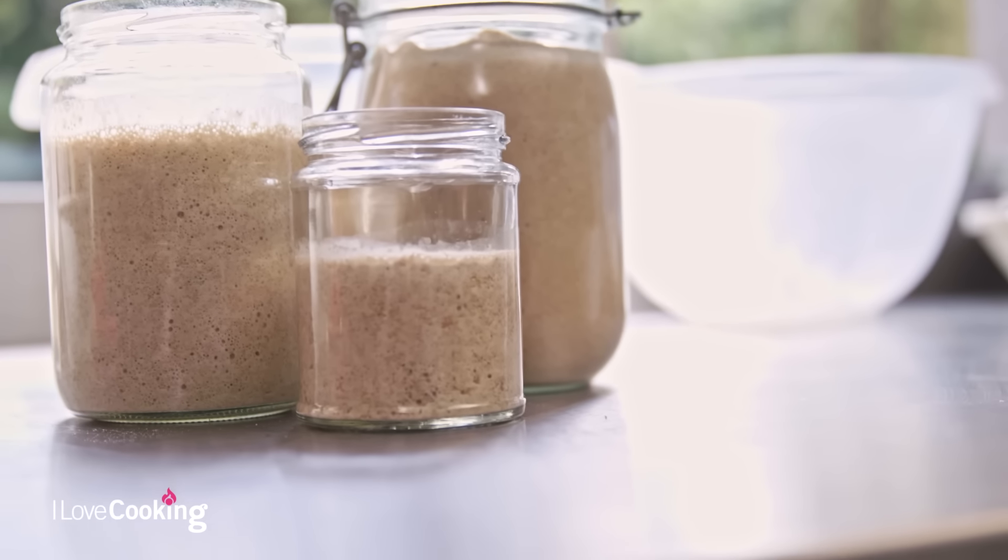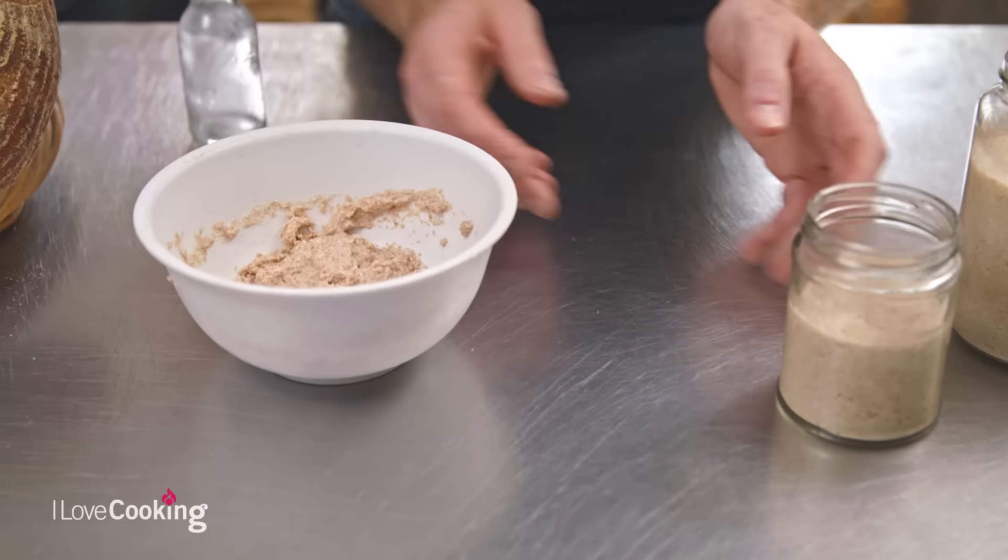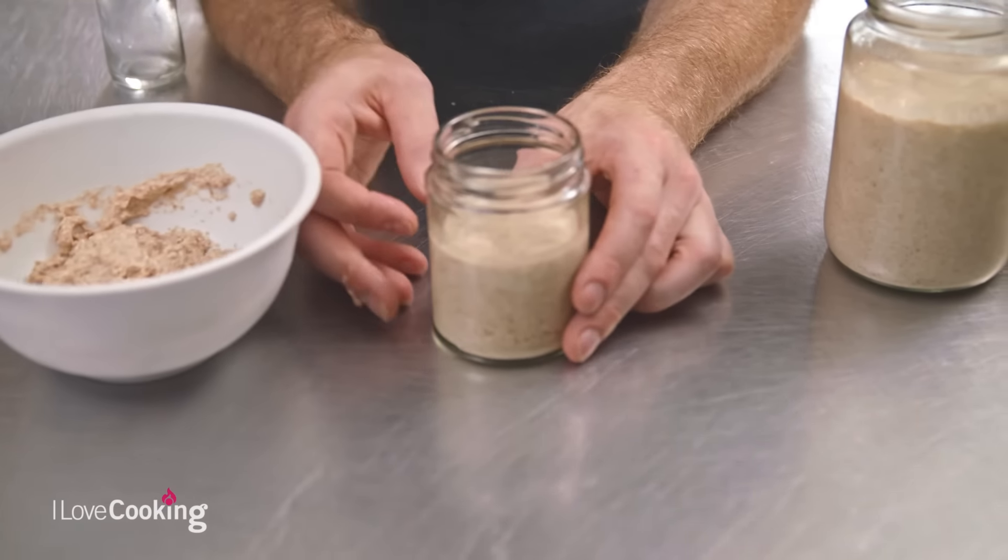But the idea is, once you get up and going once, that's virtually about it. As long as you don't use it all, you'll never run out. Realistically, you only ever have to do this one time in your life. So we mix it together — flour and water — and about 12 hours later, it looks a little bit like this.